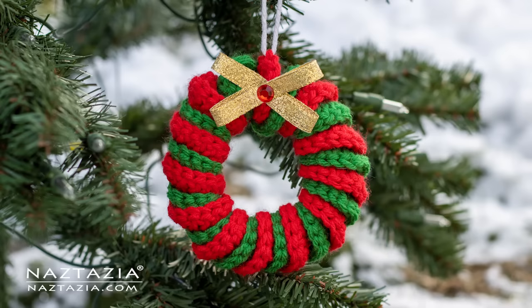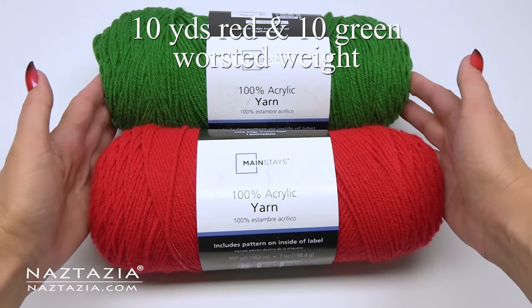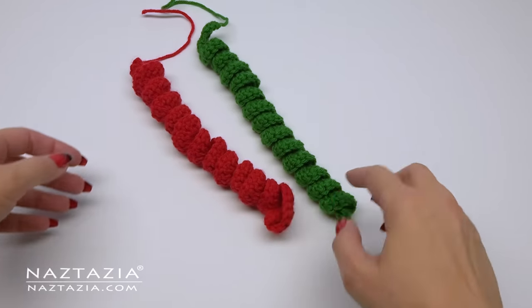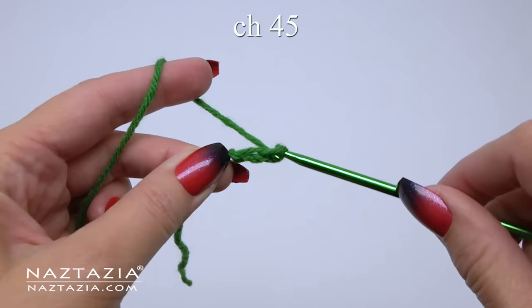Hi there, I'm Donna Wolfe from naztazia.com. Today I'll show you how to crochet a curly wreath ornament for your Christmas tree. To do this I'm using less than 10 yards of red and green yarn and a size G crochet hook. We are going to make two curly cues and connect them together for this wreath ornament.